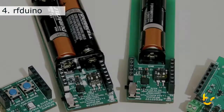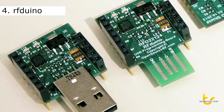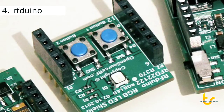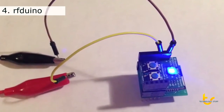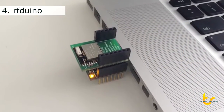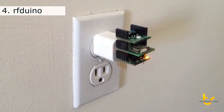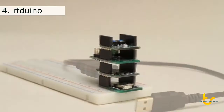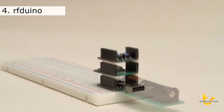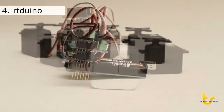We already have a few stackable shield accessory boards including battery, USB, servo controller, RGB LED with push buttons, and protoboard. The RF-DUINO can be powered from a bench power supply, USB, wall outlet, or even a coin cell battery. The stackable miniature shield accessory boards plug directly into solderless breadboards or run fully standalone.